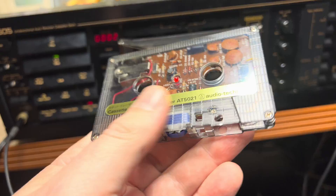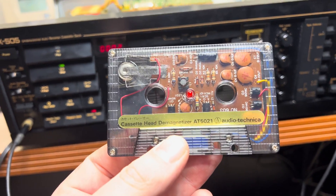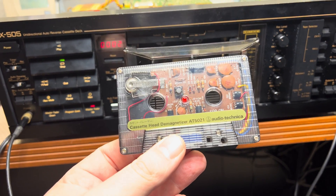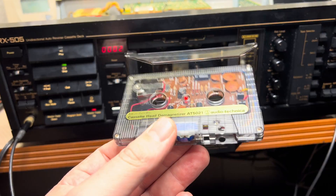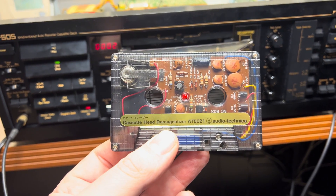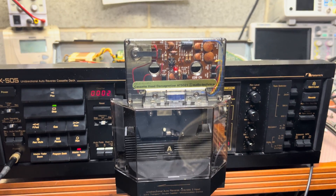Having this tape makes it much easier — I don't need to play with cables. I can just install it in the deck, and in five seconds you have your head demagnetized. It's a really nice thing and I highly recommend you get one. Hope you liked this — see you in my next videos, bye bye!